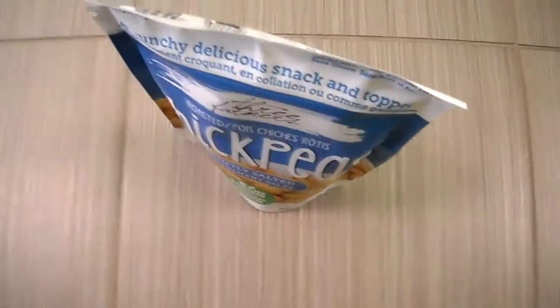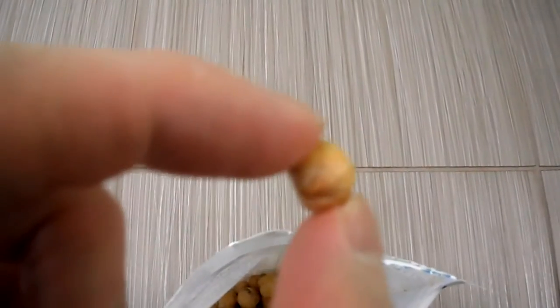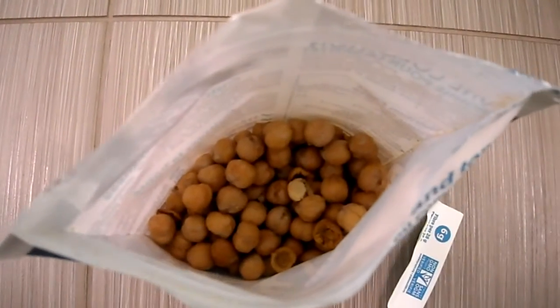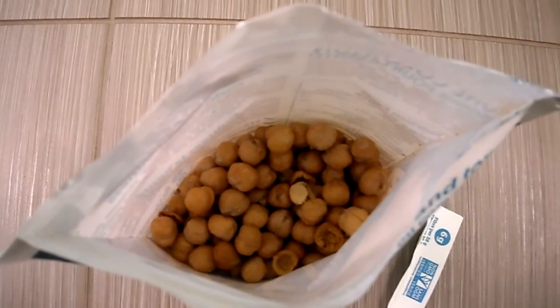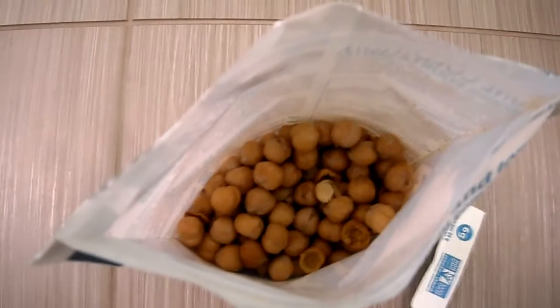Okay, so that's what they look like. When they say lightly salted, there is literally very little salt on them.